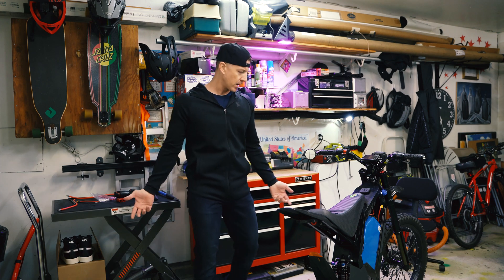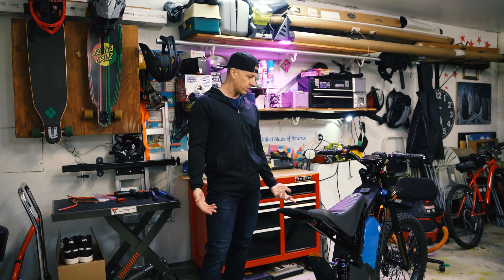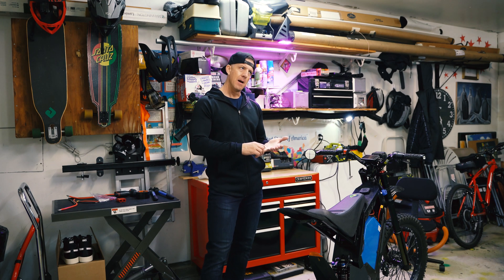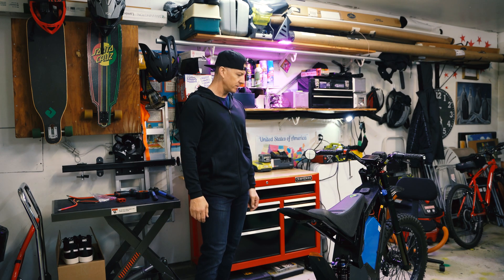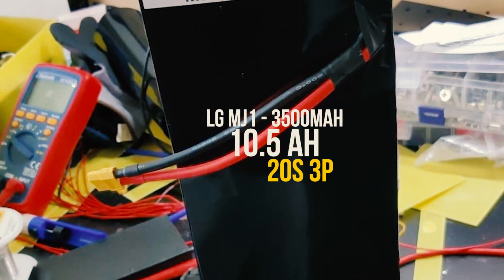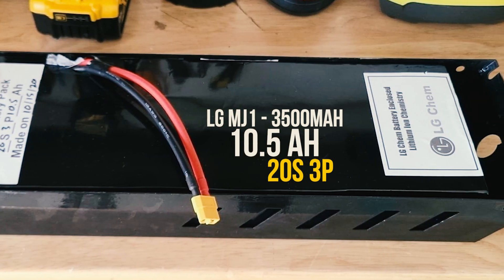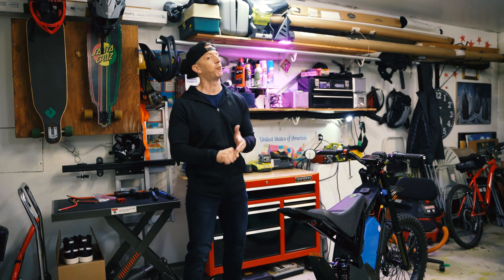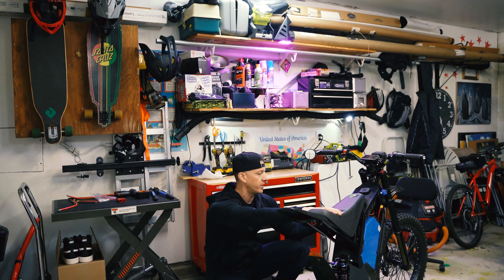We thought about a few different options — not enough room in most spots. I thought, well I have the battery compartment, but I need the controller compartment. I gave him the measurements — I think it's like 13.5 by 4.5 by 2 inches. The dude cranked out a battery in like a day, which I was really surprised at — big props to Ray. It's a 10.5 amp hour battery using LG MJ1 cells. By his estimation it should give me 10.5 extra amp hours and about 40 more amps of power.